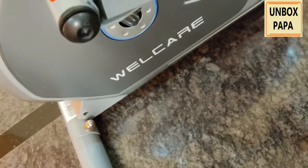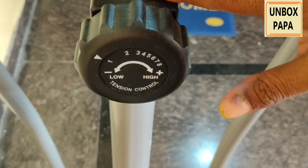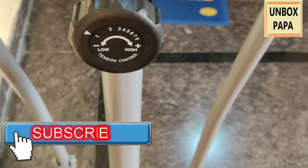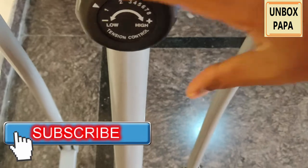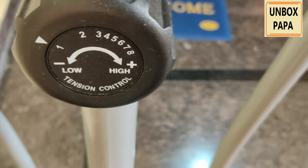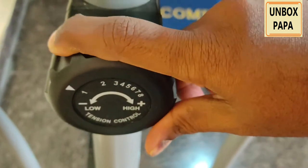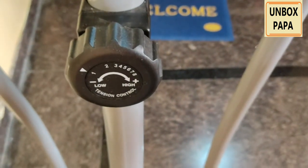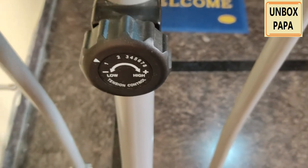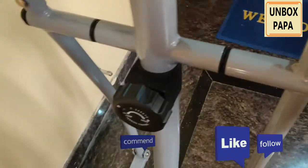This product is from Wellcare. They have provided an option to increase or decrease the speed — however much speed you want to run without giving much pressure on your legs. If you keep it on low, and if you want more pressure on your legs, you can increase it to high. That will help give more resistance to your legs and burn more calories.